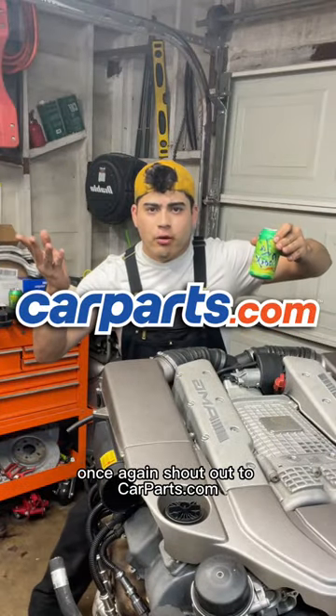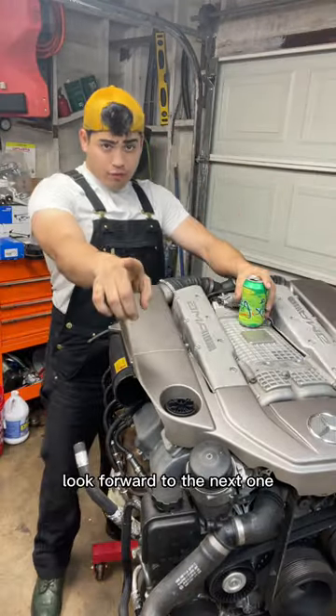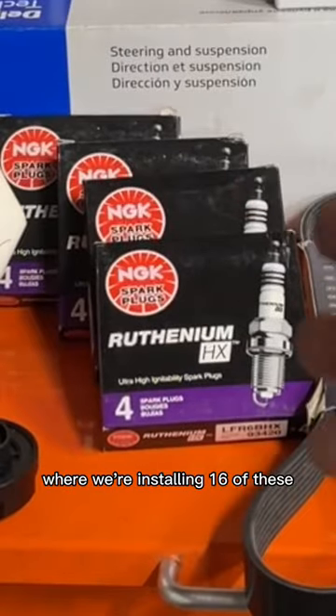Once again, shout-out to CarParts.com for sponsoring this video. Look forward to the next one, where we're installing 16 of these.